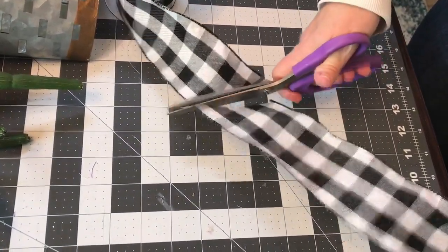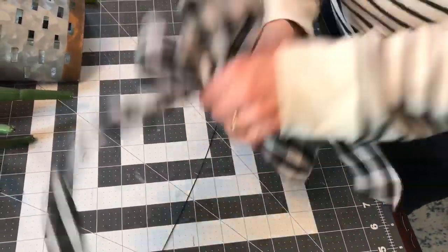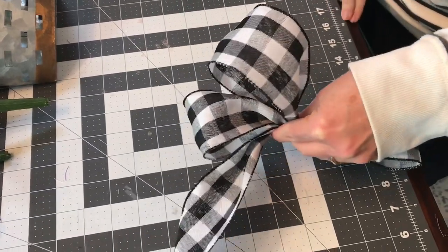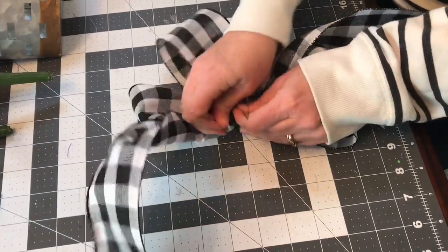I usually use 20 gauge floral stem wire, and you can pick it up at Hobby Lobby, Michaels, Walmart, Dollar Tree — places like that. Just get the wire and wrap it as tight as you can around the center of your bow, and leave the wire long.